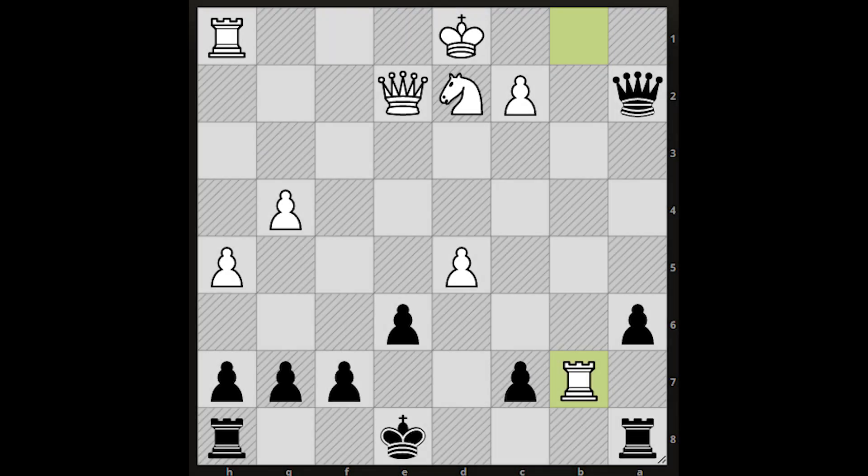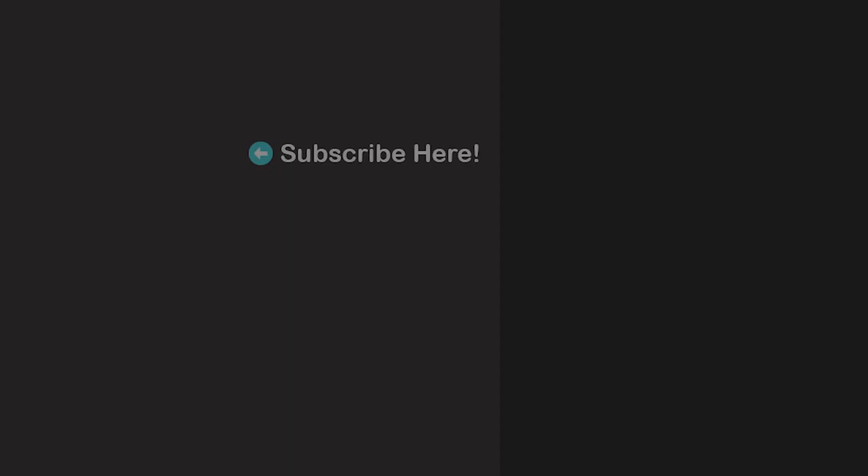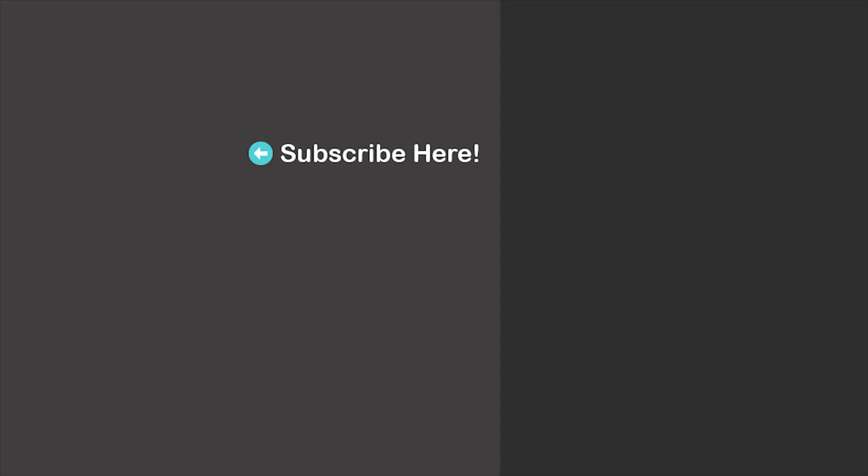The chess puzzle for you: the task is to find the winning line for black — it's black to move. As usual, we'll wait for your answer in the comment section. Feel free to check out my earlier uploads as well. We'll see you in my next video — take care!